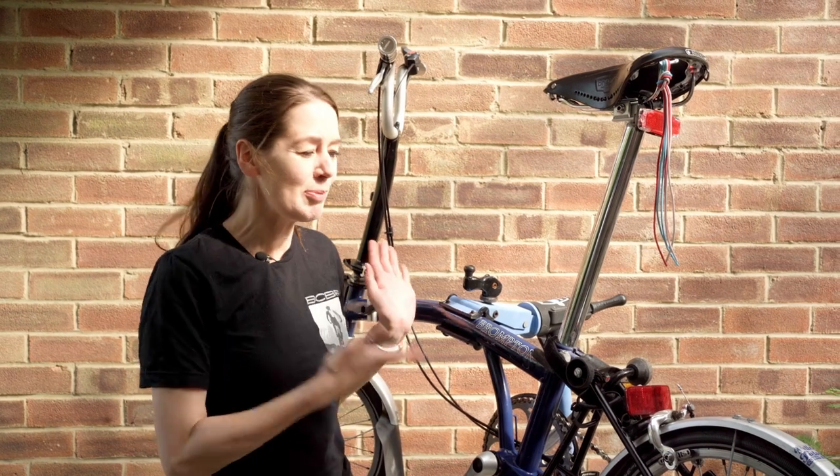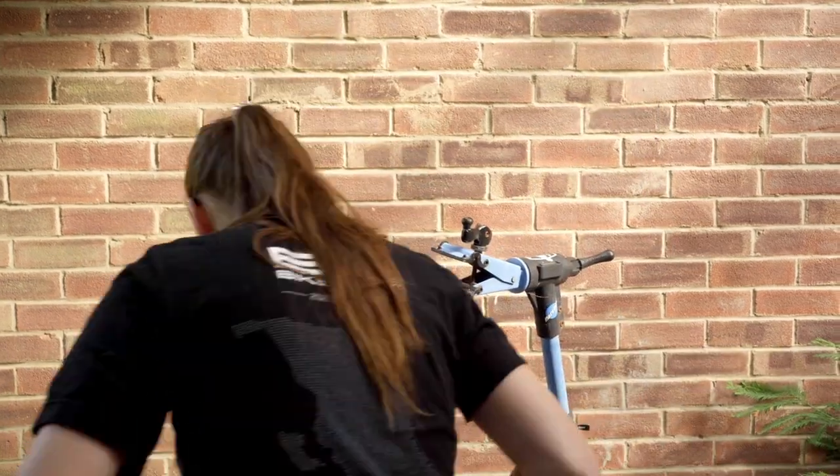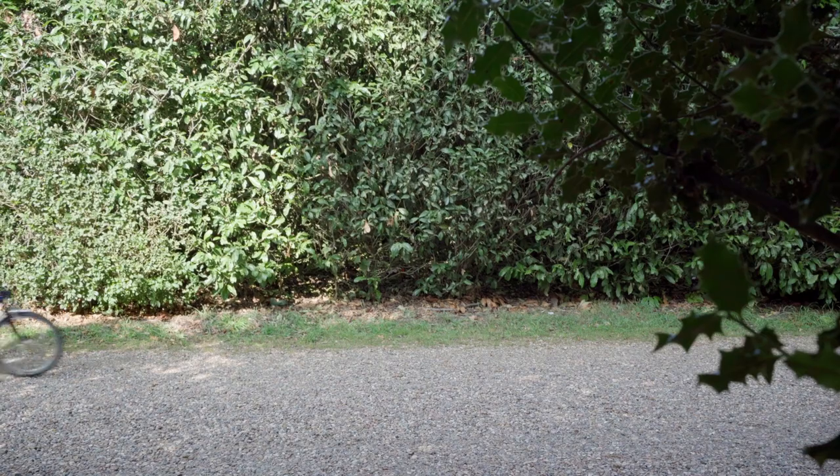And now I'm going to take my bike out for a test ride. Much better than a balance bike.